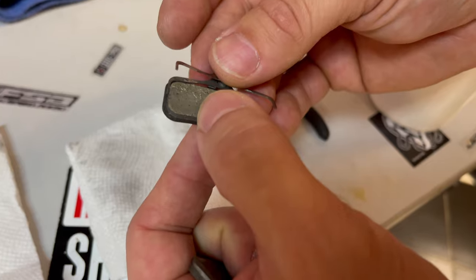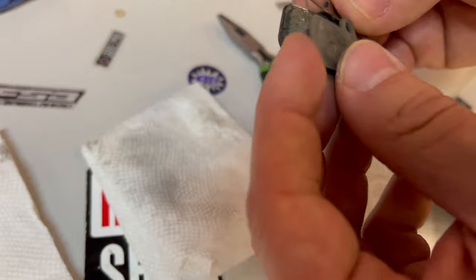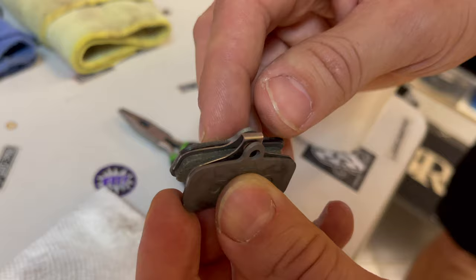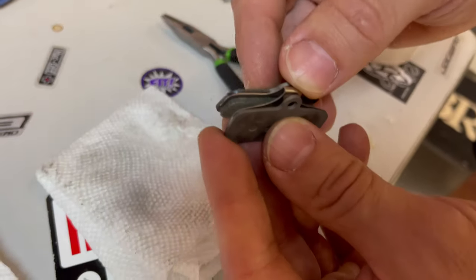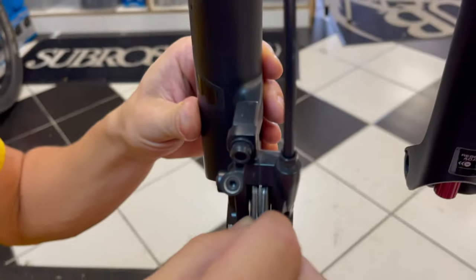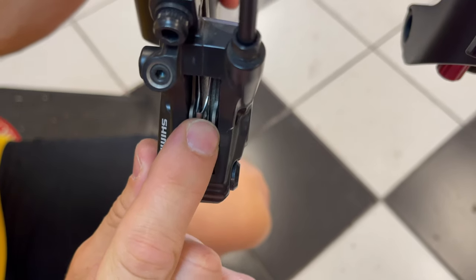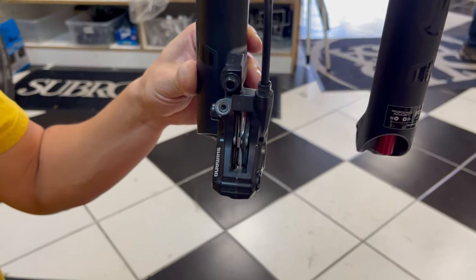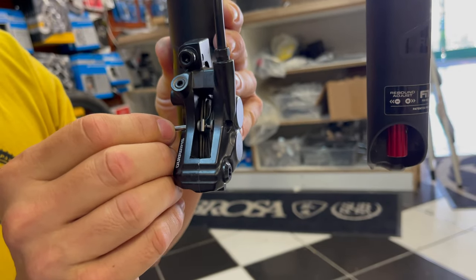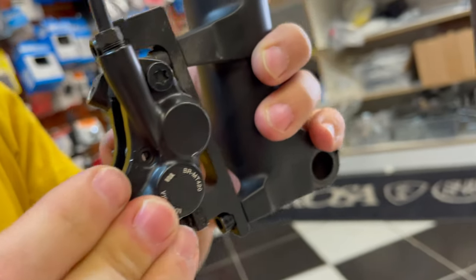Assemble your brake pads with a spreader spring and insert them into the caliper. Push them in, trying to align the brake pad axle hole. Now reinsert the brake pad axle pin and bend one of the ends.